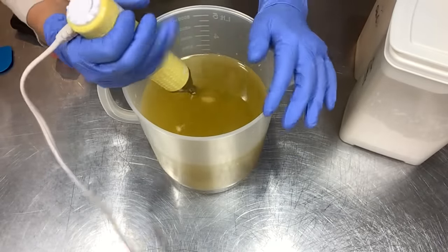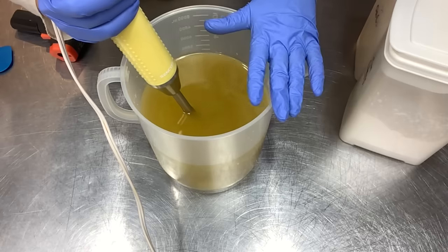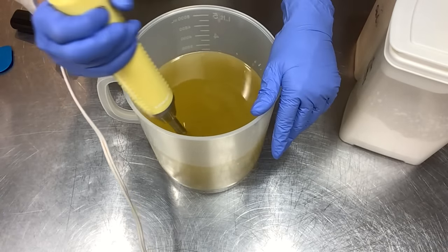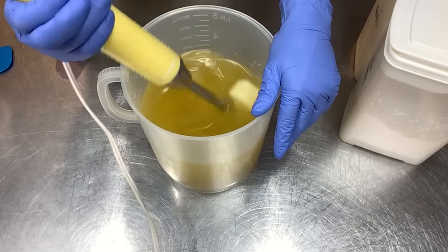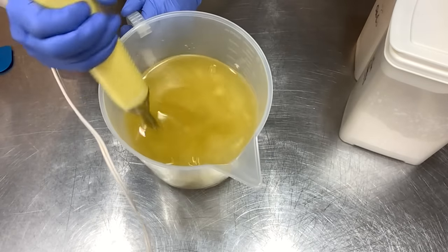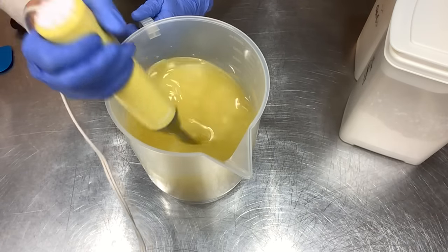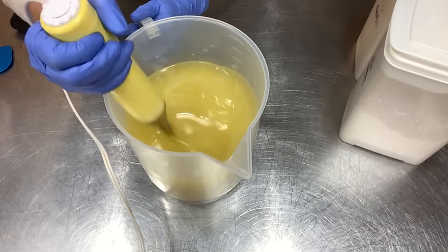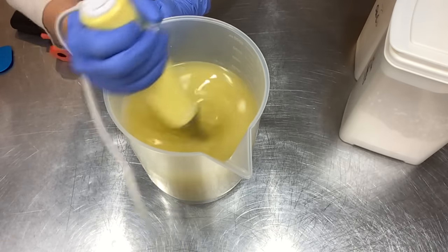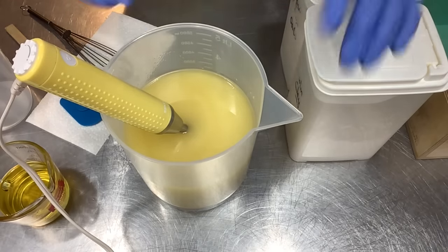Now I've got all the oils in here. I like to run my stick blender through to get them blended and make sure any hard oils and butters that didn't fully melt are incorporated. Everything just needs to be fully incorporated so you don't have any surprises. There's a little bit of chunkage left but that's going to blend out - this is warm to the touch. I'll be taking the temperature to show you what we're soaping at today.